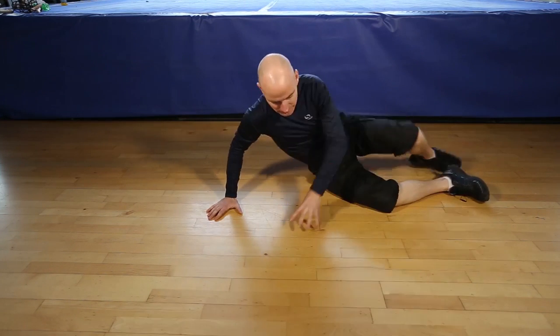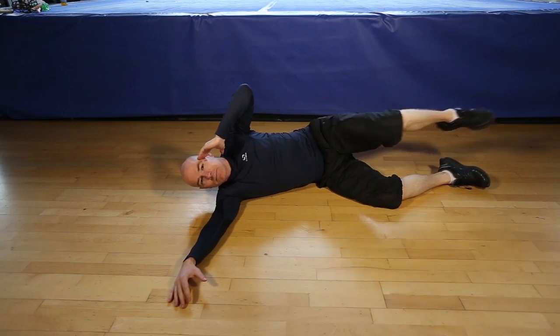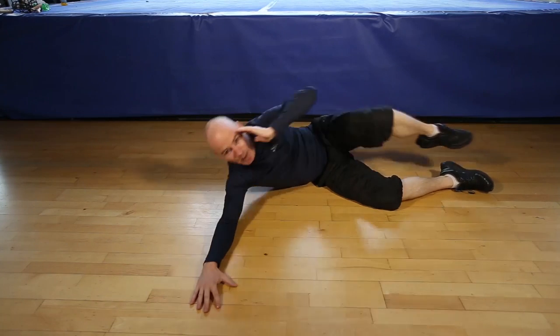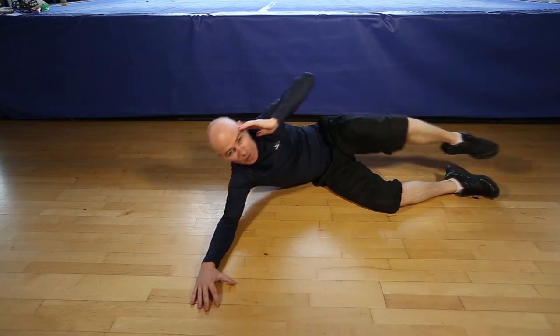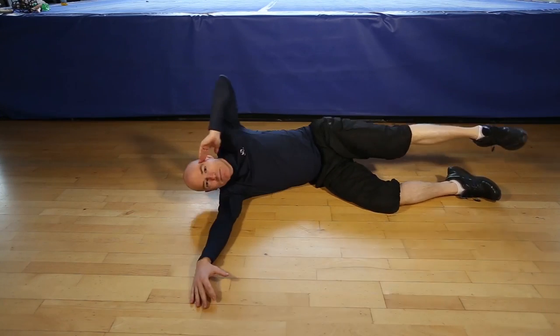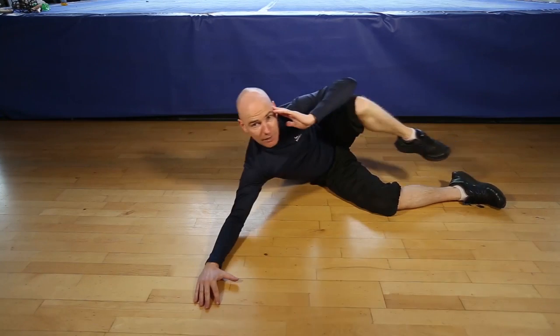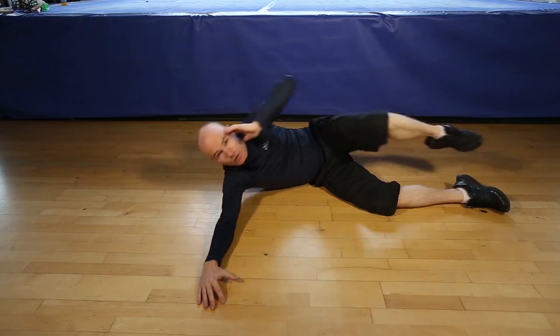Okay, are you ready for 12 side crunches each side? Let's go. One, two, three, four, five, six, seven, eight, nine, ten, eleven, twelve. Let's switch sides.